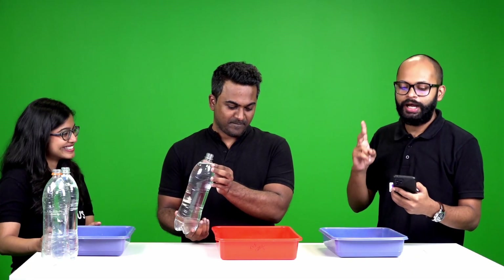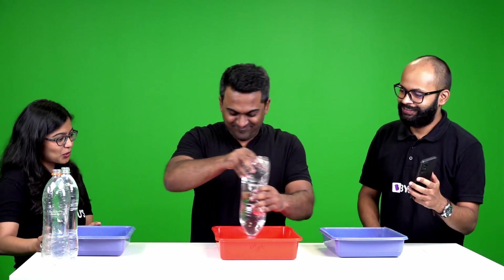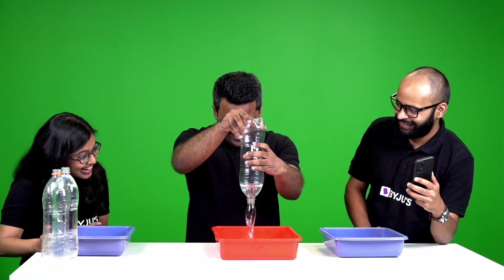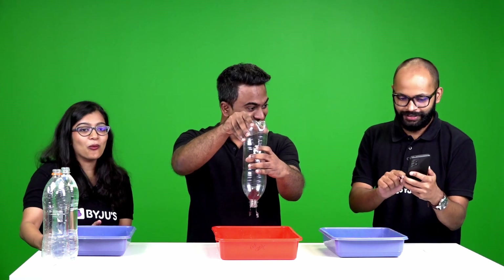Adil sir says he saw one approach somewhere and wants to try it. He sets up his bottle — it's going to be messy! Stopwatch reset to zero. One, two, three — start! The swirl looks very nice, like a tornado. The timing is 11.65 seconds.